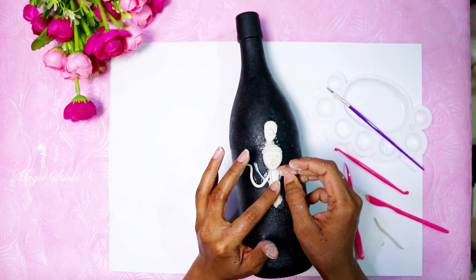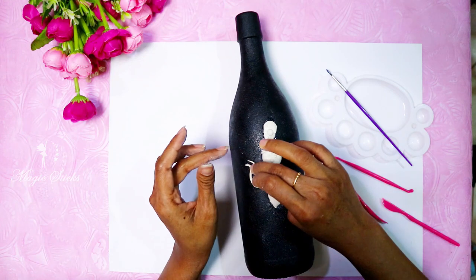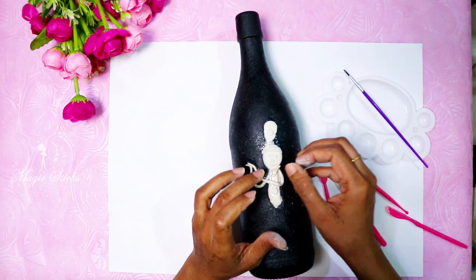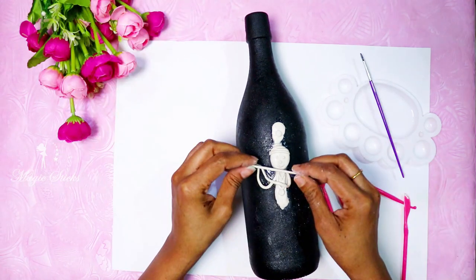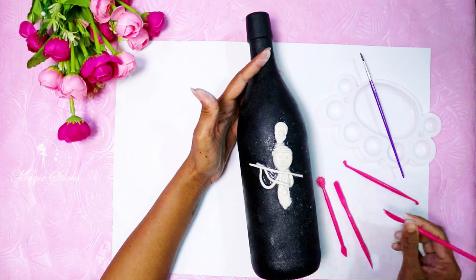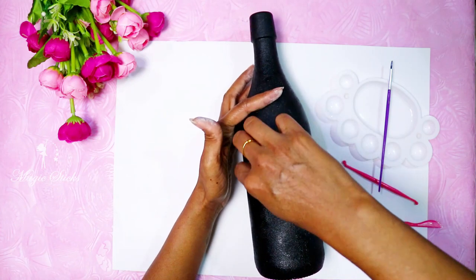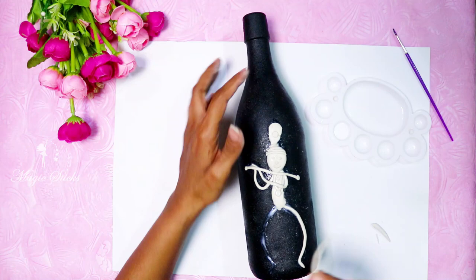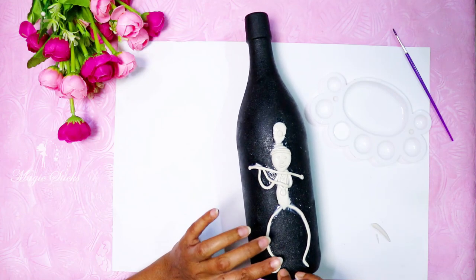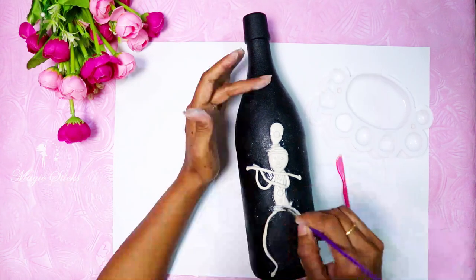We need to do ornaments — a maximum of 3 pieces. We need to use clay modeling tools and cut it a bit, then set it in order. I am going to put a pipe in the shape of the clay.